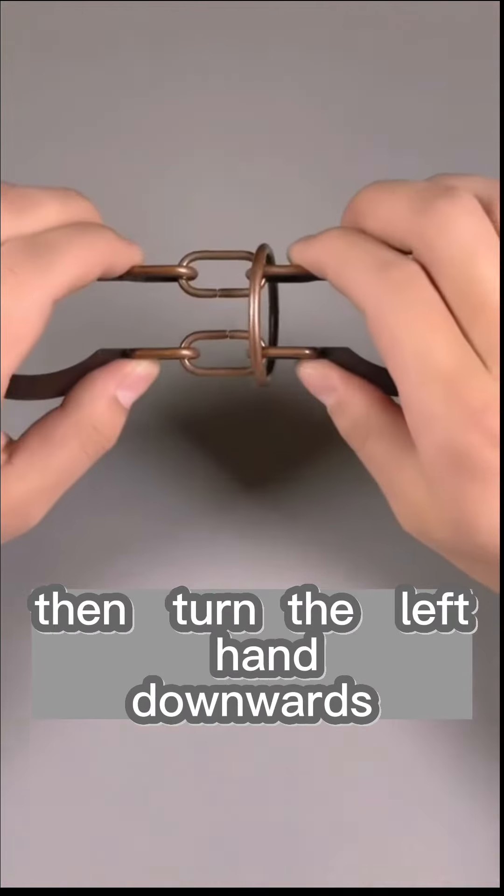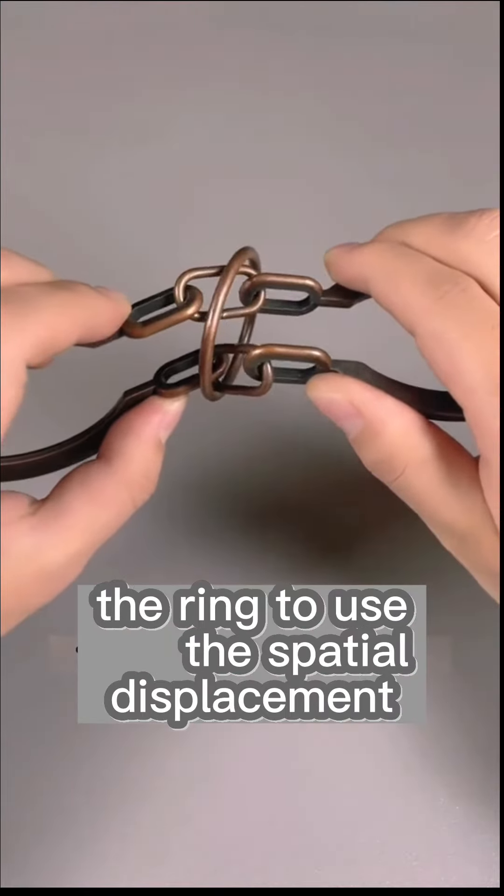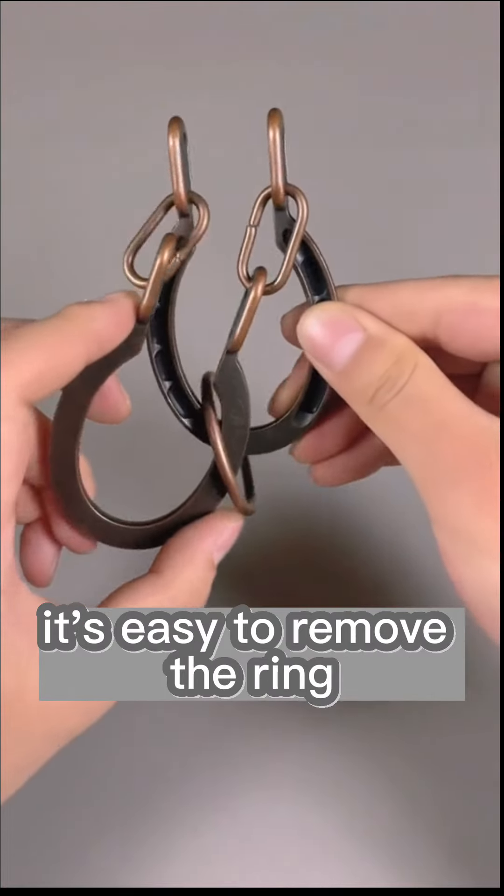Then, turn the left hand downwards and the right hand upwards. This will cause the ring to use the spatial displacement and slide into the middle recess. At this point, it's easy to remove the ring.